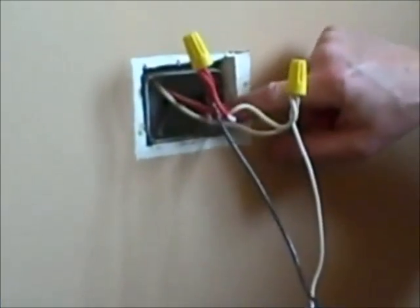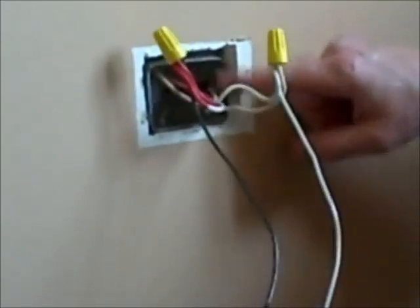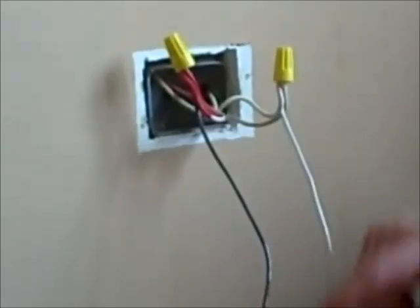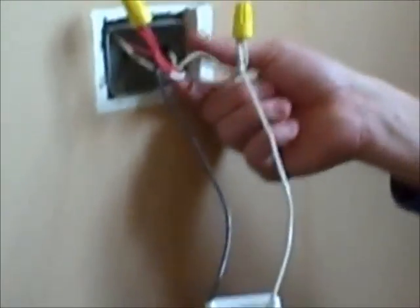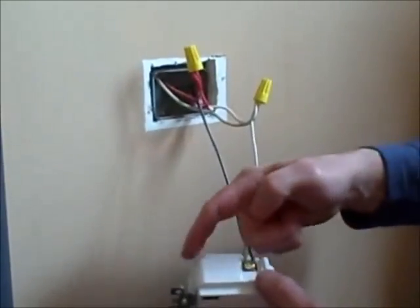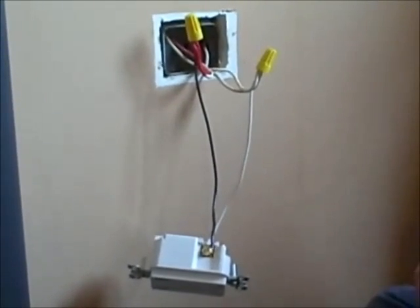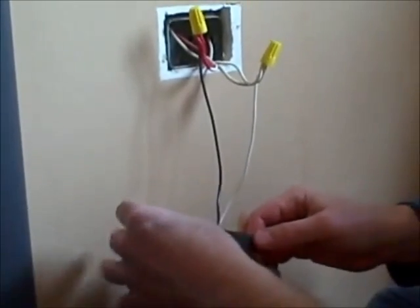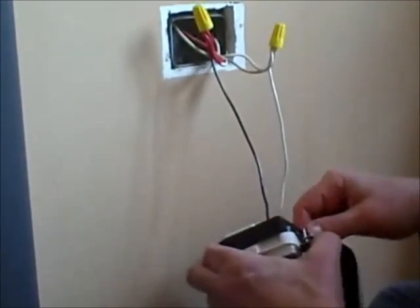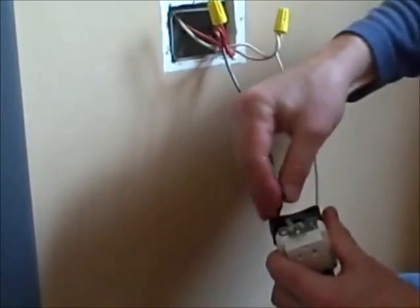Now we're going to tuck these wires into the box. Here in the Chicago area we have all metal boxes and metal conduit going all the way back to the breaker box, so in some cases electricians don't use a grounding screw because the metal is grounded all the way back. But if you have non-metal clad wire, you'll always want to connect a green ground to the green screw. We're going to wrap a little bit of electrical tape over the wire nut to protect it, since we have metal boxes.